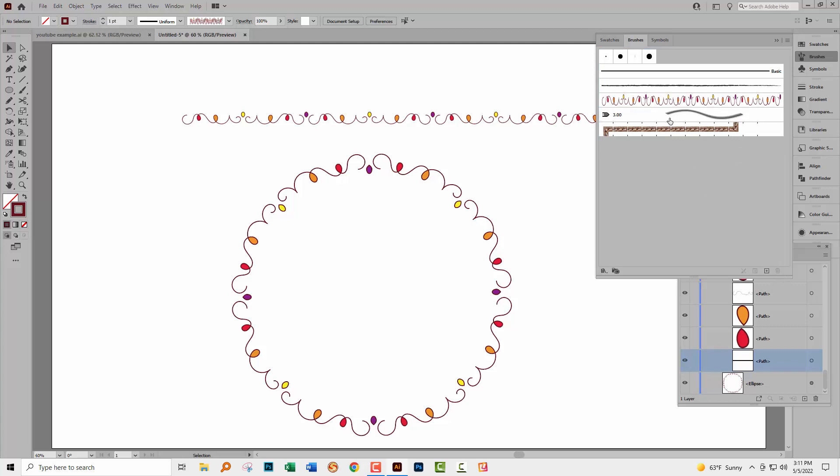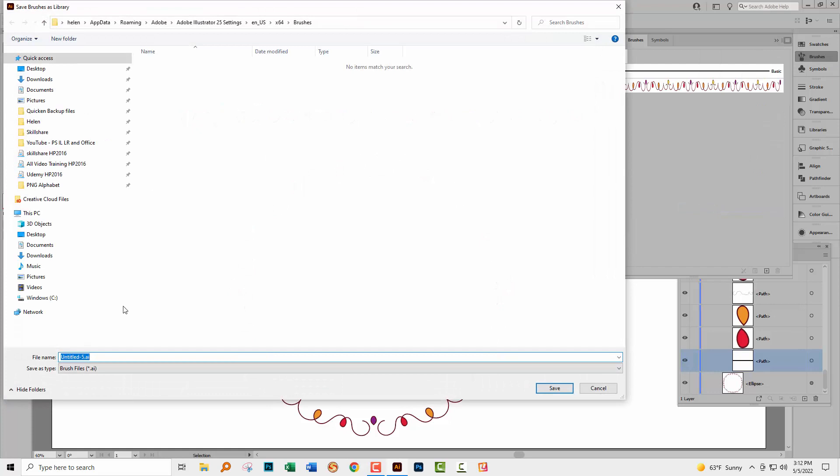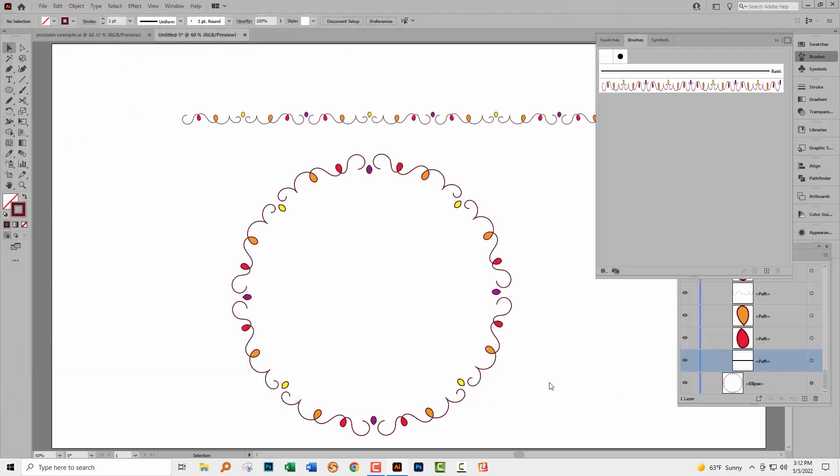First, get rid of the brush that didn't work — we don't want to be saving things that don't work. It's also a really good idea to get rid of every brush you can; if they show as a trash can when you grab them, they can likely be removed. Get down to as few brushes as possible, then click the fly-out menu, choose 'Save Brush Library,' give it a name — I'll call it 'doodle' — and click Save. Illustrator saves the brush in exactly the place it expects brushes to be.